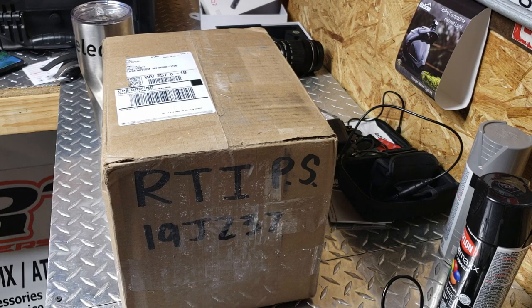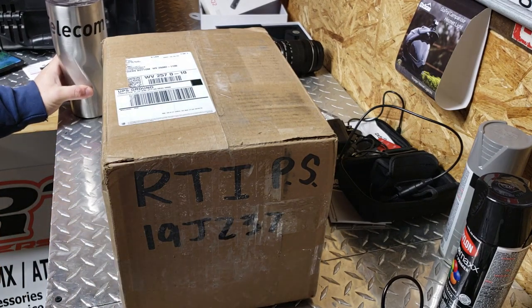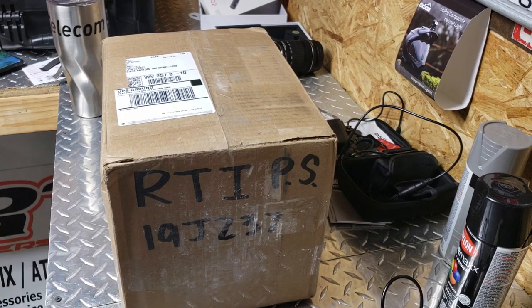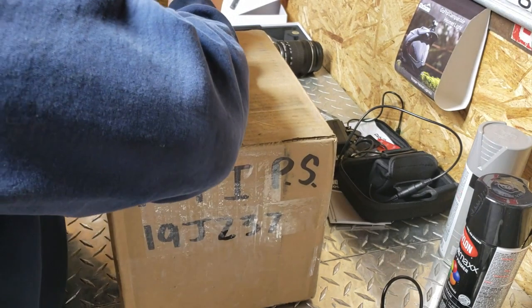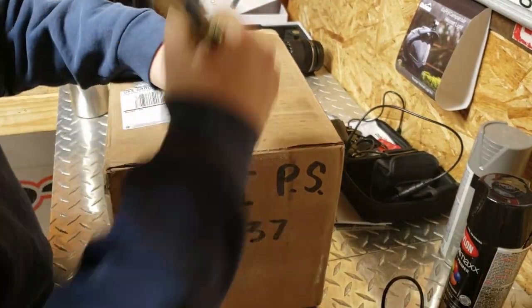Alright guys, what's up. About a month ago we sent a cylinder for a 2000 or 2002 YZ250 off to Power Seal USA. It was old, it was grungy, it was scratched, it was sleeved. We're gonna see what it looks like — we just got it back, seeing it out of the box for the first time.